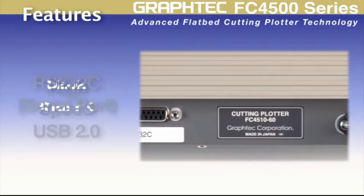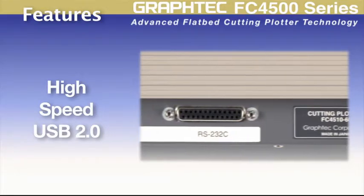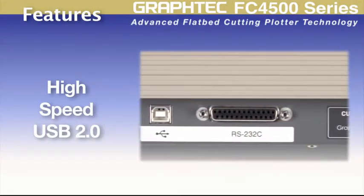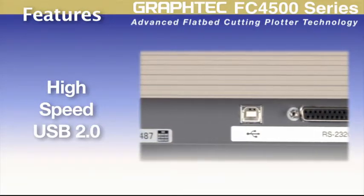With an RS232C and a high-speed USB control interface, the FC4500 is compatible with not only the latest PCs and software available now, but older legacy computer systems as well.